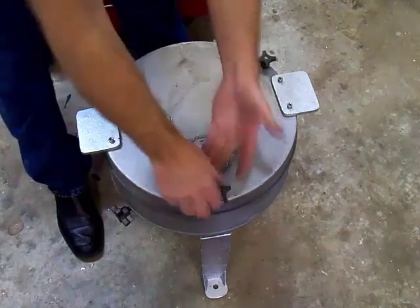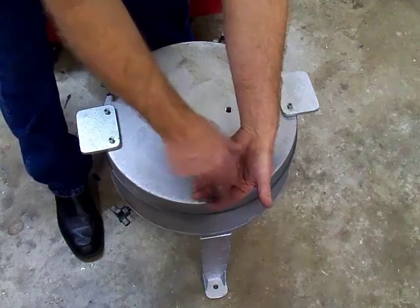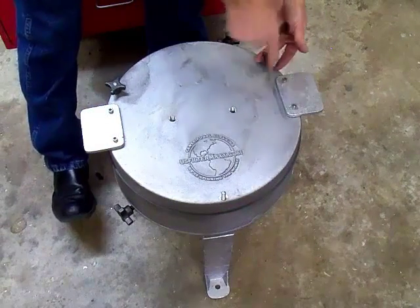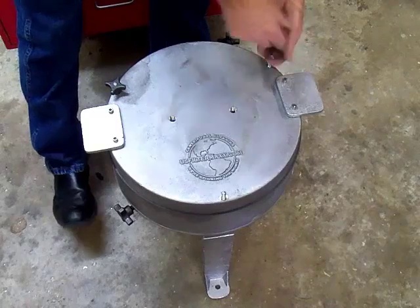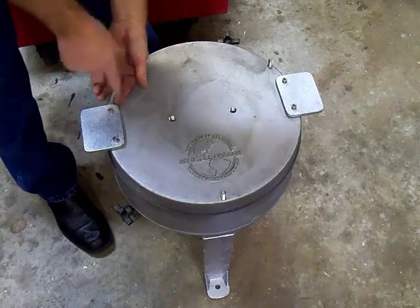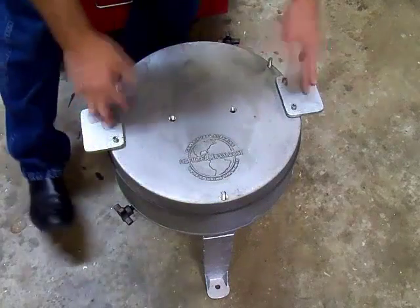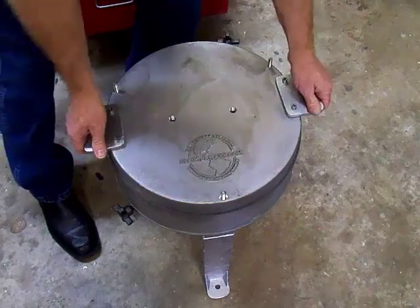Now we're going to go over removing the bowl from the centrifuge and a couple of parts in the centrifuge. The top is held on by these star knobs, securely bolted down so it won't leak. The top is easily removed because it has handles so you can pull straight up.